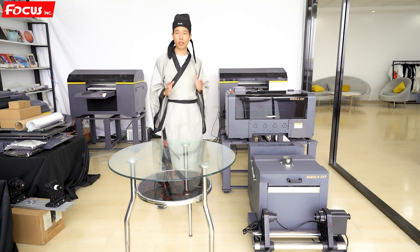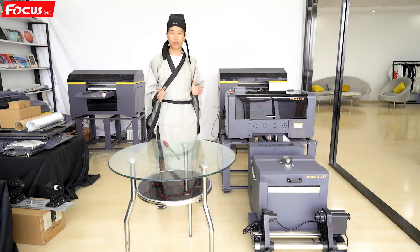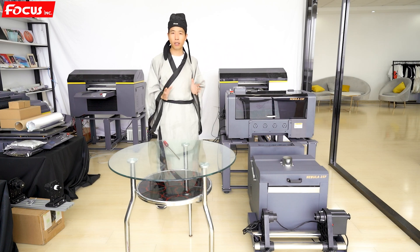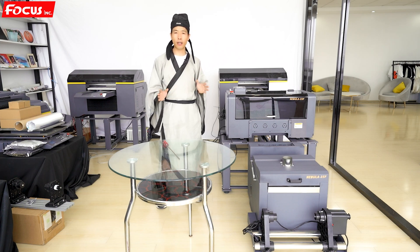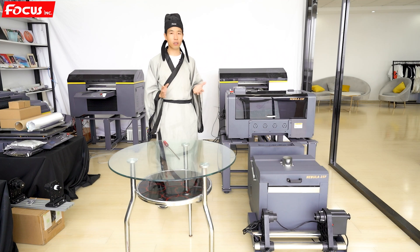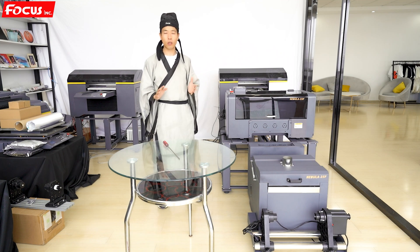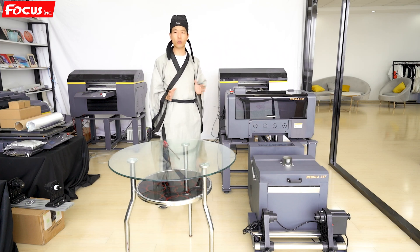Also, desktop modified Epson printers cannot support ICC profiles. So if you use them for DTF printing the color rendition is not good, because you cannot change any ICC profile even if you use Ecolor RIP or other RIP software on the market. The color output is not accurate. So MustBe thinks this is not a smart choice — not the best choice — to use a modified Epson printer if you really want to do a good DTF printing business.